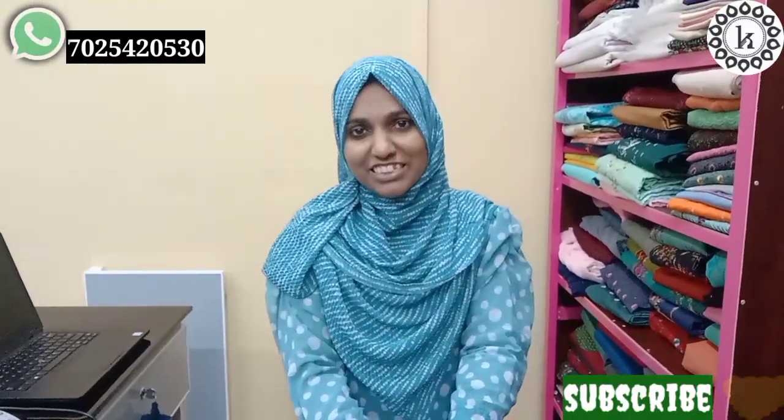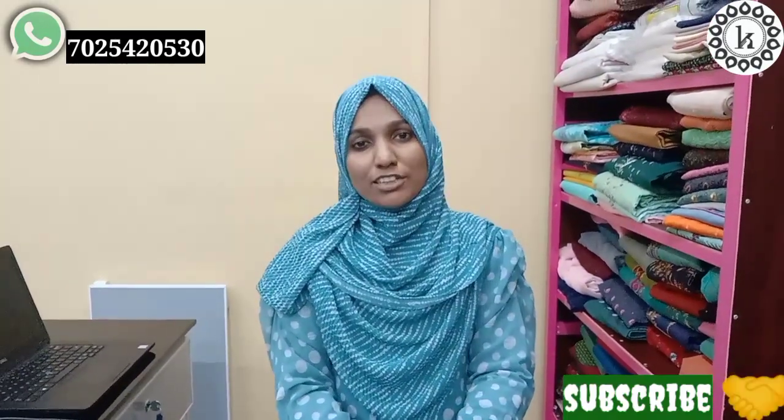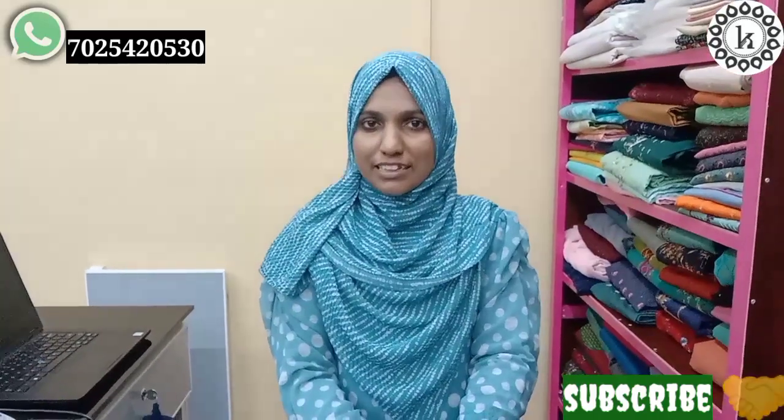Hi friends, welcome back to our channel. I am Shahira Samir. Today I am going to use ringle rayon material. I am using the ringle rayon as a plain ringle rayon.